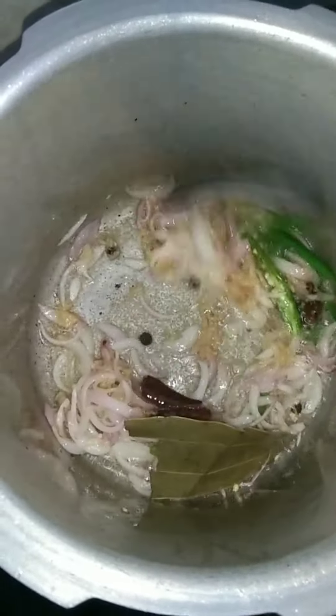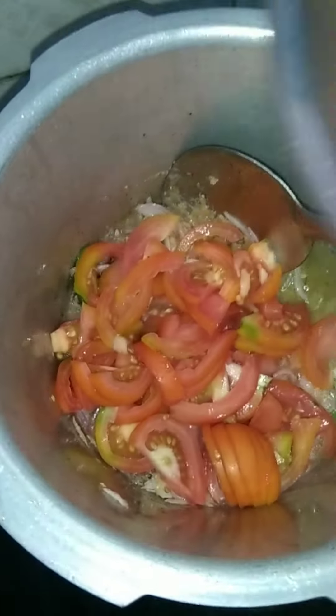Then you can use a bowl. If you want to use the onion or you want to fry it, put it on.